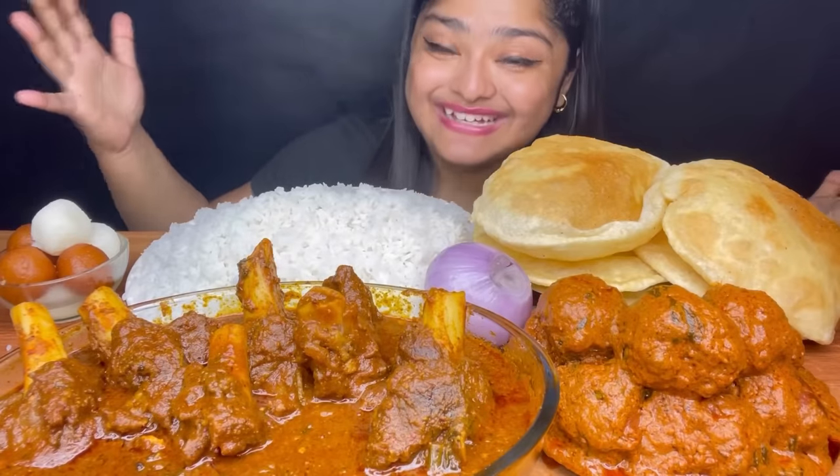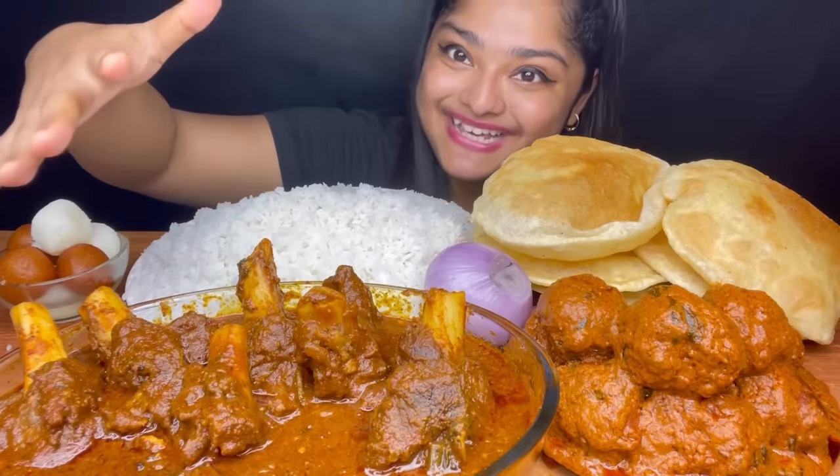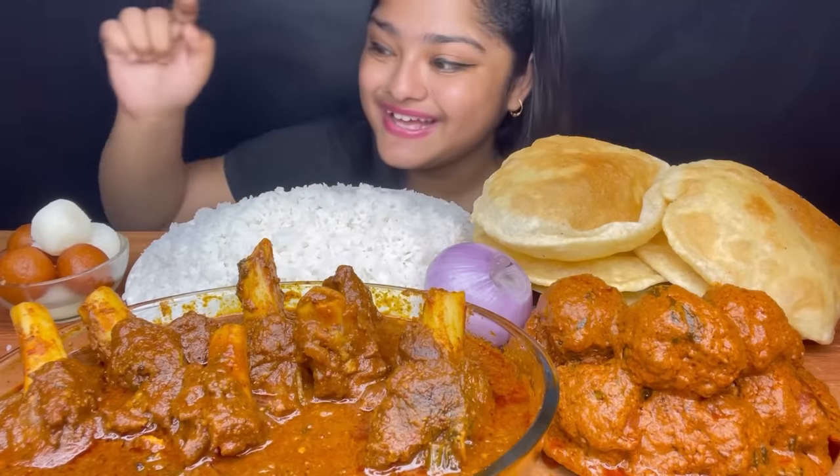Hello guys, I am back with a huge menu. Today I am going to eat spicy Bengali style mutton curry, soft soft luchi, mutton kofta curry, onion, rice, gulab jamun and rasgulla.